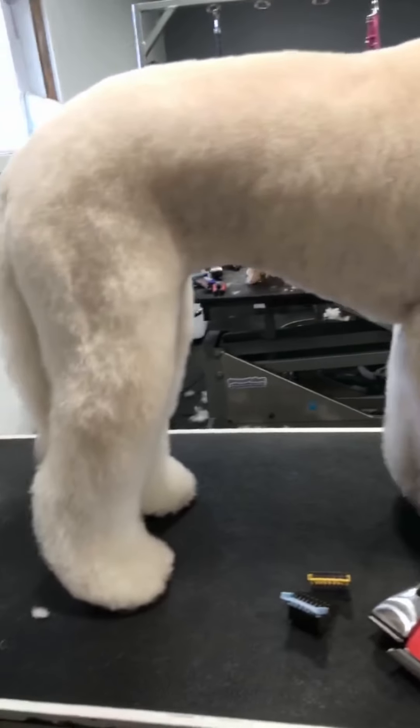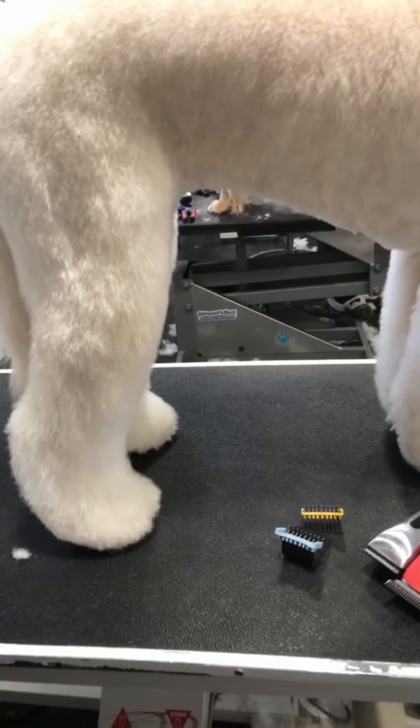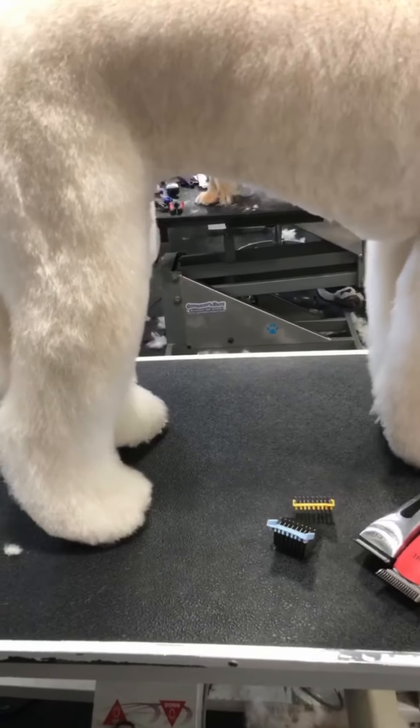I just wanted to show you guys that because this is how I get dogs out quickly. The more you can do with clippers, the faster your grooms can be.